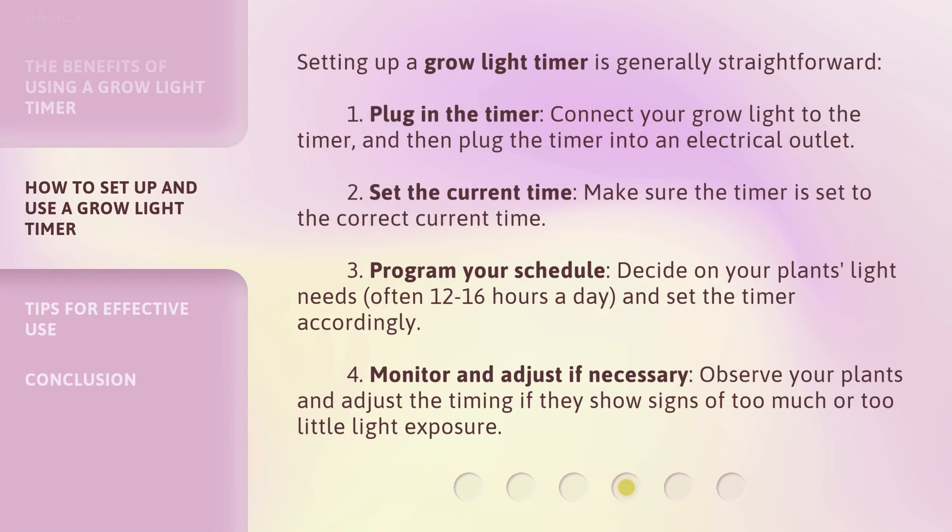Setting up a Grow Light Timer is generally straightforward. Step 1 — Plug in the Timer: connect your Grow Light to the Timer, and then plug the timer into an electrical outlet. Step 2 — Set the Current Time: make sure the timer is set to the correct current time. Step 3 — Program Your Schedule: decide on your plant's light needs, often 12 to 16 hours a day, and set the timer accordingly.